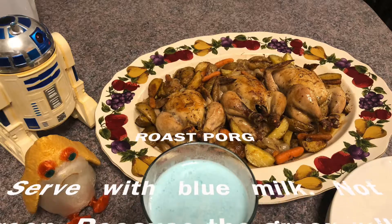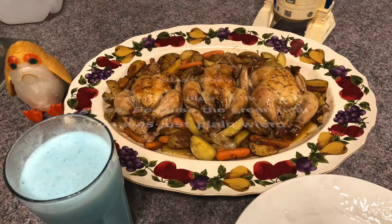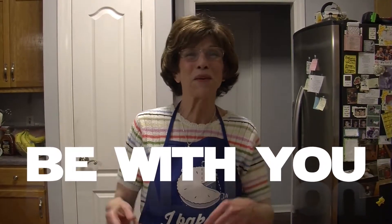Thank you for watching. And please click the like button and subscribe to be notified when new videos are released.